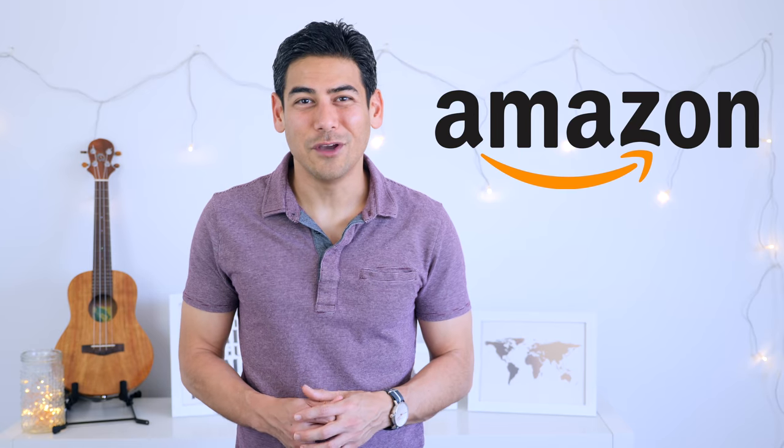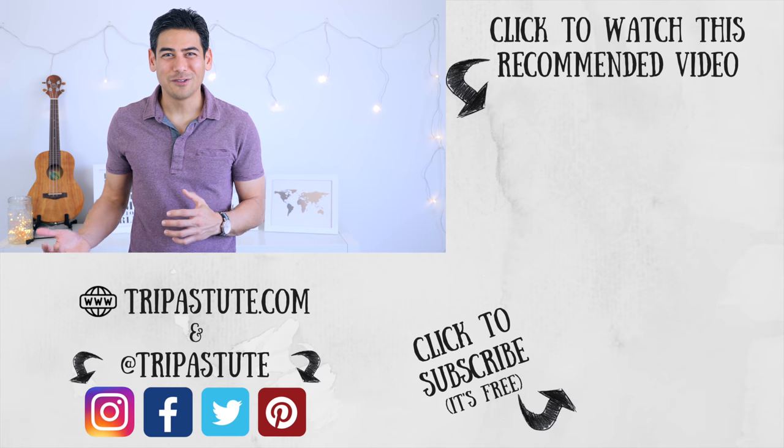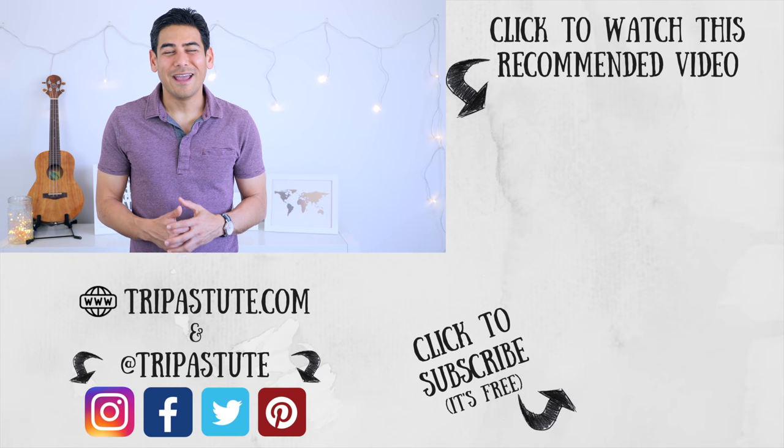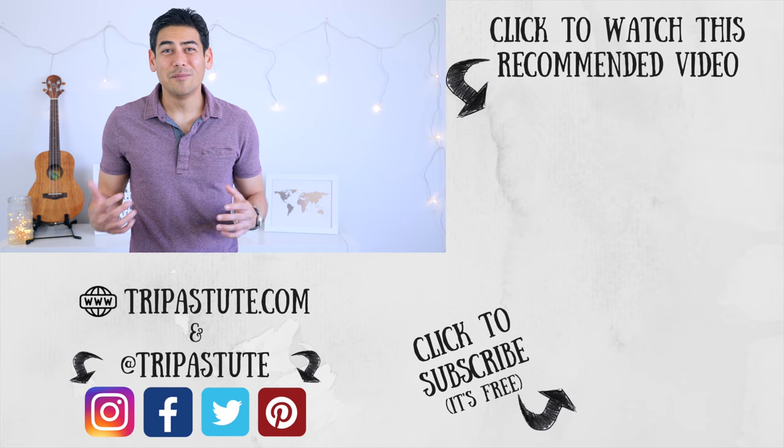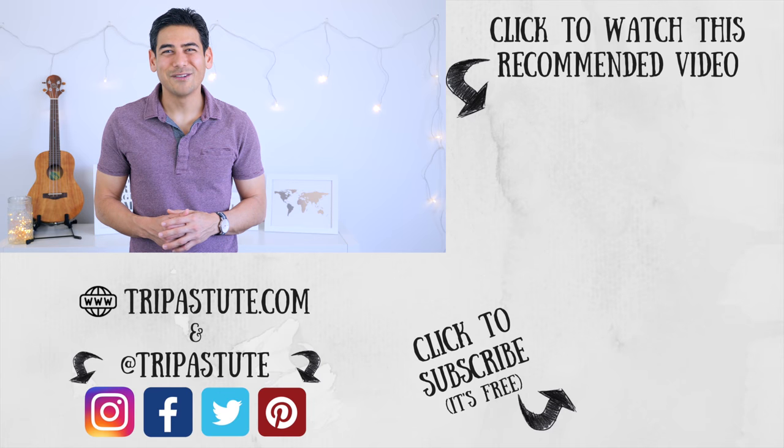How do you carry your cables and chargers while traveling? Do you have any tips? If so, please share them in the comments section below. I've included direct Amazon links to some of the products featured in this video. Trip Astute does get a percentage back if you use our link. It doesn't cost you anything extra, but it's a great way to support the channel and help us to create more content like this video. If you enjoyed this video or found it useful, please give it a thumbs up and consider subscribing. Also, if you haven't done so already, please subscribe to our newsletter for travel articles, updates, and giveaways. Until next time, travel safe and travel smart.